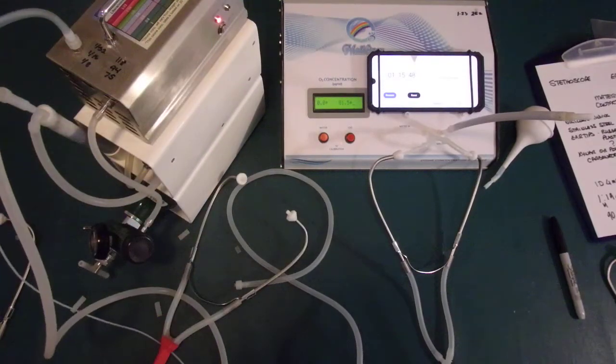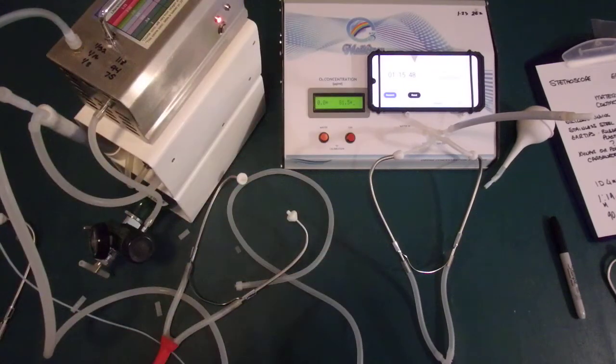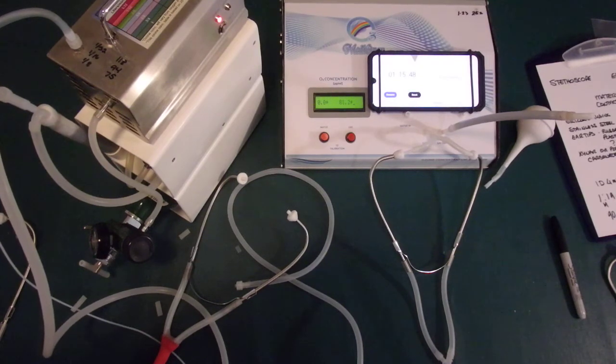I hope this helps you understand the difference between a system made for ears and a modified stethoscope being used as an ear insufflator — there's a huge difference. Thank you for your time. I look forward to having you visit the other videos on tubing and other issues in ozone delivery.